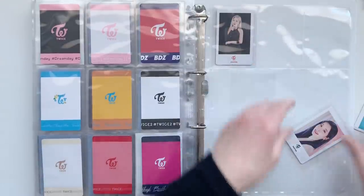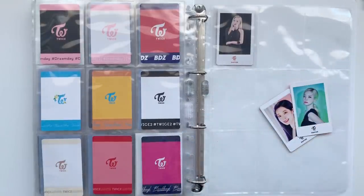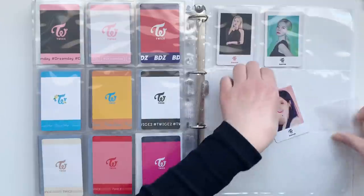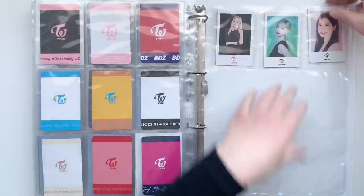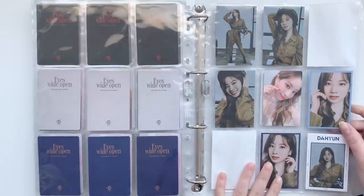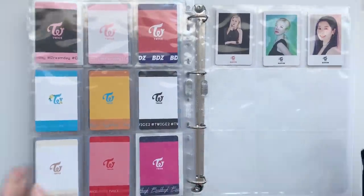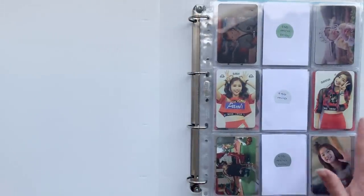I'm going to change the sleeves for these because I actually ran out of Dragon Shield sleeves, so I used some of the ones that someone sent with my Neokyo order. I'm just gonna use these for now — they are very flimsy, but I'm getting new sleeves tomorrow so I'll just change them at that moment. And I'll just leave this empty for now. This is the start of my non-album Tzuyu collection — I'll probably just choose some photocard sets that I like and look for them, but I don't really need everything from her.